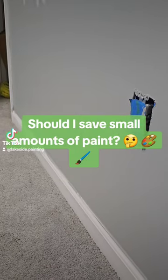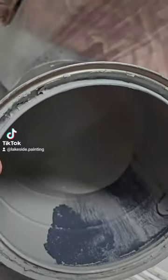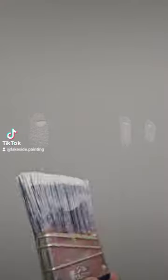Let's talk about why touch-up paint is so important. While I was getting the trim ready for paint, I noticed some slight imperfections in the walls that needed to be fixed and repainted. You don't need a lot of paint for these touch-ups, so even if you only have a minuscule amount in the can like this, it's worth keeping.